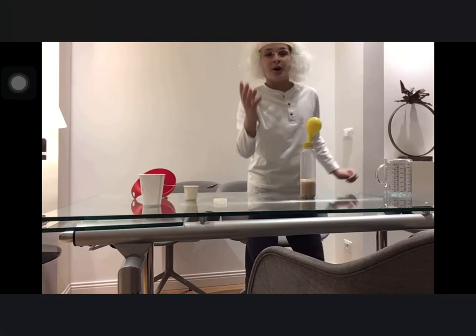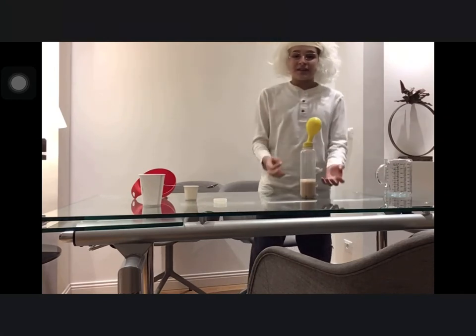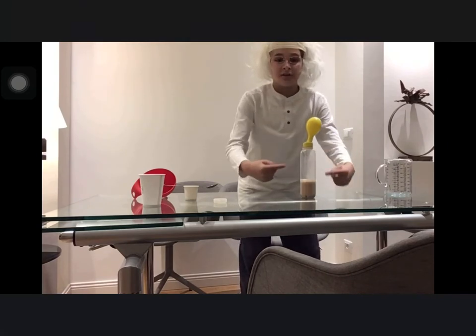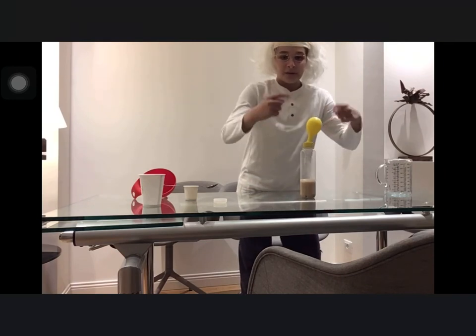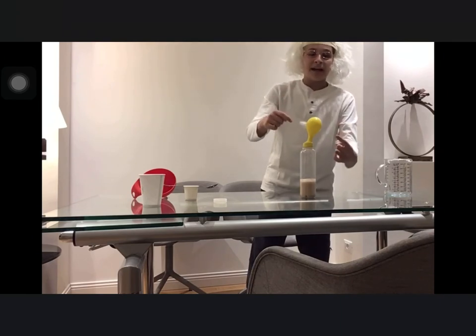What does happen? Yeast produces gas when mixed with sugar. The gas gets trapped in the balloon, causing it to rise up with air.